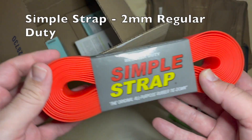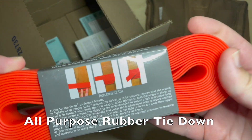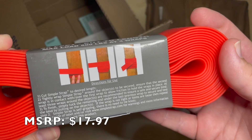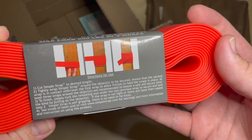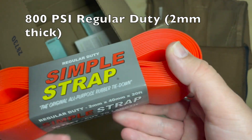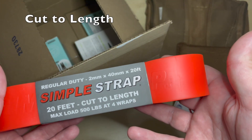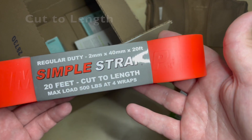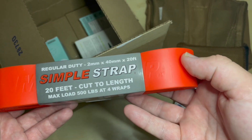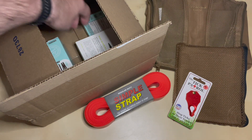Next item is the Simple Strap, regular duty — the original rubber tie-down. You wrap it or cut it to the desired length, typically wrapping the strap around and tucking it in on itself. You can use the full length or cut it to length. Maximum load is 500 pounds at four wraps. It's two millimeters thick, 40 millimeters wide, and 20 feet in length. That'll come in handy the next time I have to tie something down in the car.